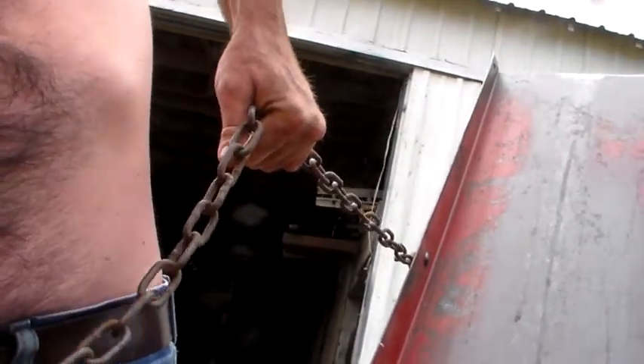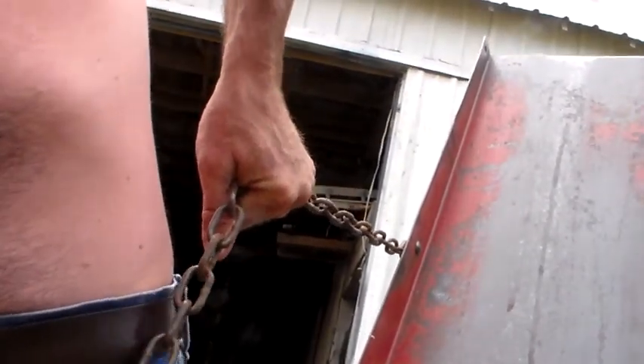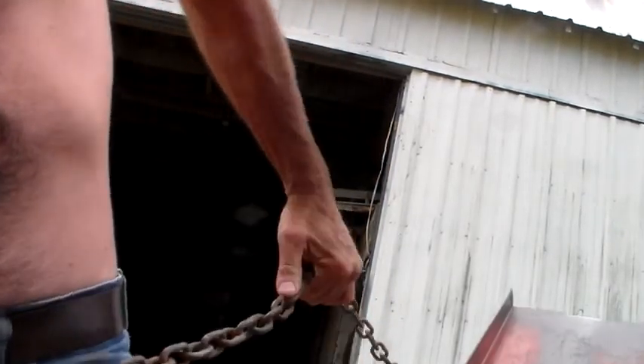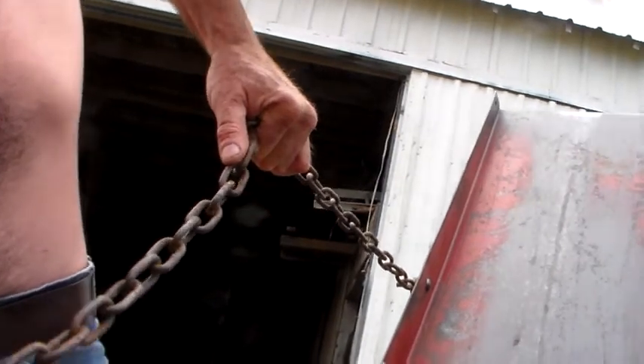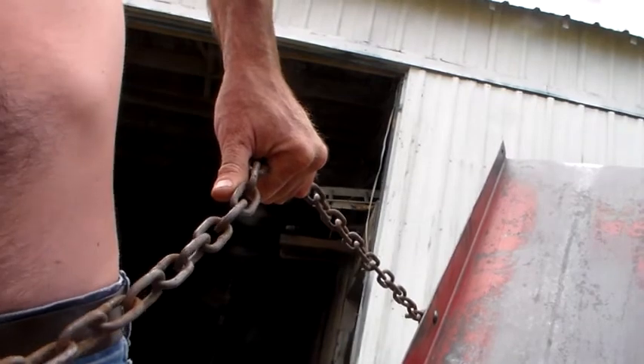Keep an eye on the barn, will ya? Easier to do if it didn't have this bale in the way. Somewhere in between — there we go. And I'll tighten this side here up the same. Close enough. All right, there we go.